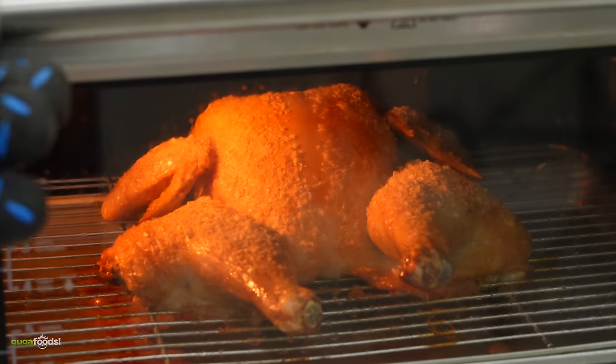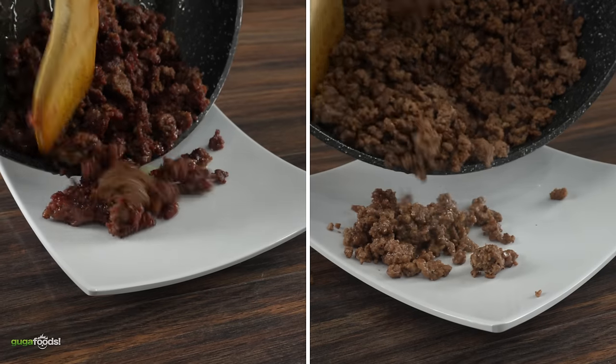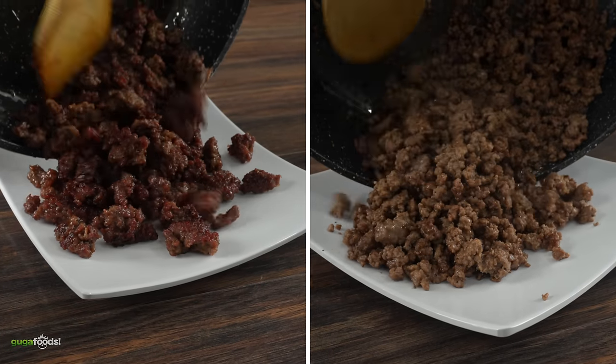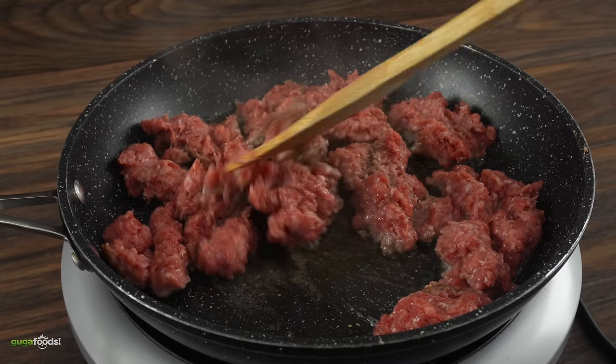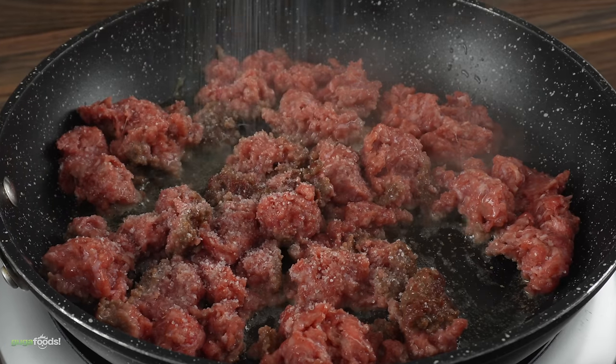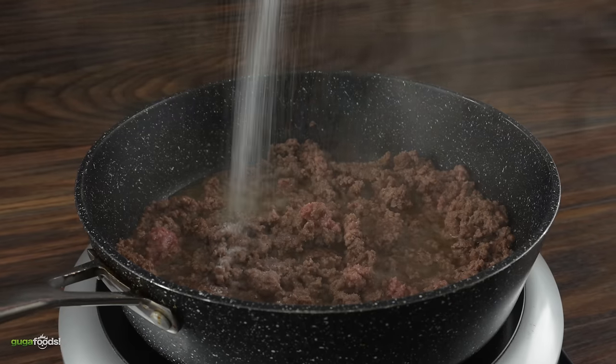As that was happening I left the chicken alone for a little bit, because I wanted to show you something else that baking soda also does — and that is to create a better browning on beef. I just got some ground beef: one was seasoned with the baking soda mix and the other one with just salt.